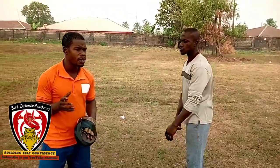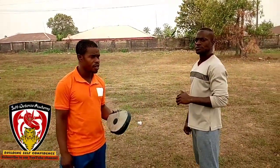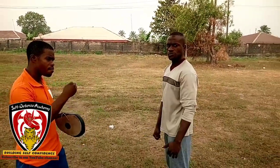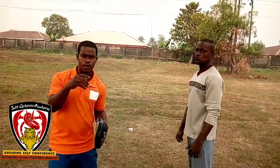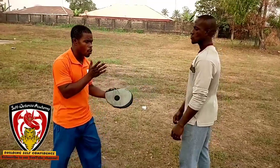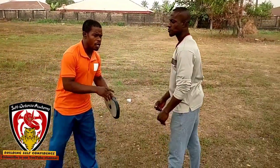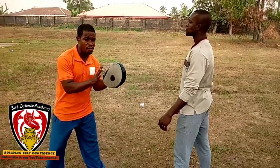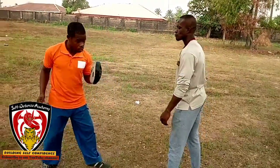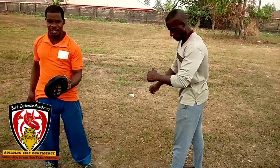First of all, we need to know how punching is in reality. Everybody knows how to punch, but not everybody knows how to do effective punching. Some persons just know this is a punch, but what does that punch carry? They do not really know much about it. We'll first show the layman punch — just swing a layman punch. Now that is a layman punch, done anywhere on the street by the novice of martial arts.